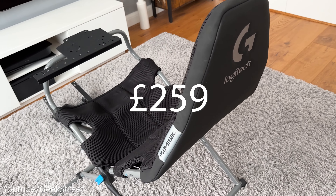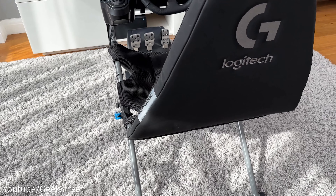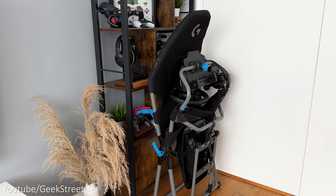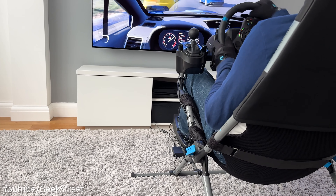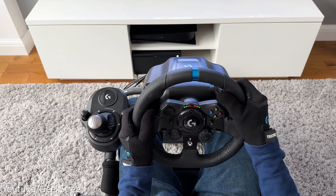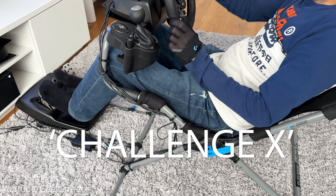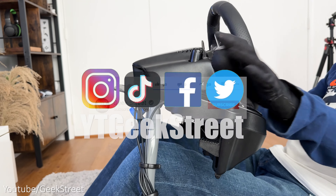On the negative side, there is some movement from the wheel mount, which is no surprise given the thin tube design. The gear shifter mount is aimed specifically at the Logitech shifter, so you may encounter issues with a different brand. It's also just aimed at budget Logitech wheels, which is quite disappointing if you plan to upgrade at a later stage. Price-wise, the frame comes in at £259 on Logitech G's website, which isn't too bad considering some gaming chairs cost the same amount - but with this you have the added advantage of being able to fold it away.